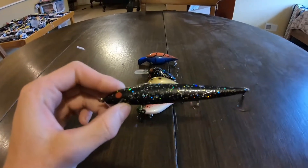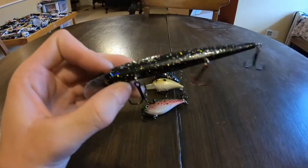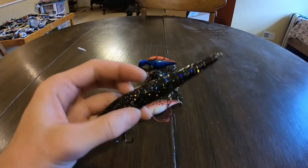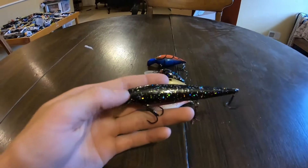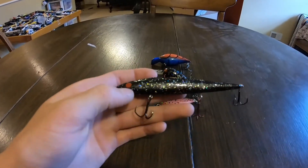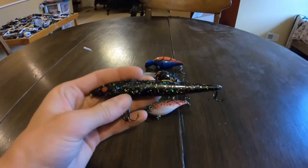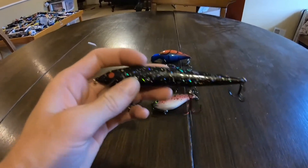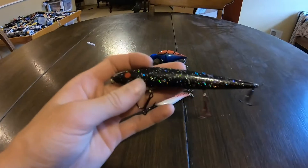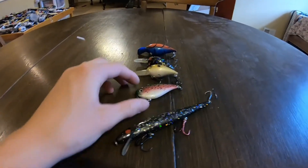First of all, this is a Smithwick jerk bait. It used to be a clown color but it was a bone color underneath - it's gonna be a nighttime jerk bait. He usually puts hooks on them but he was out of them, so I was like it's fine, I got plenty of hooks. The hooks don't count in the price though - it's nine dollars per bait for a custom paint and you can do whatever pattern you want.